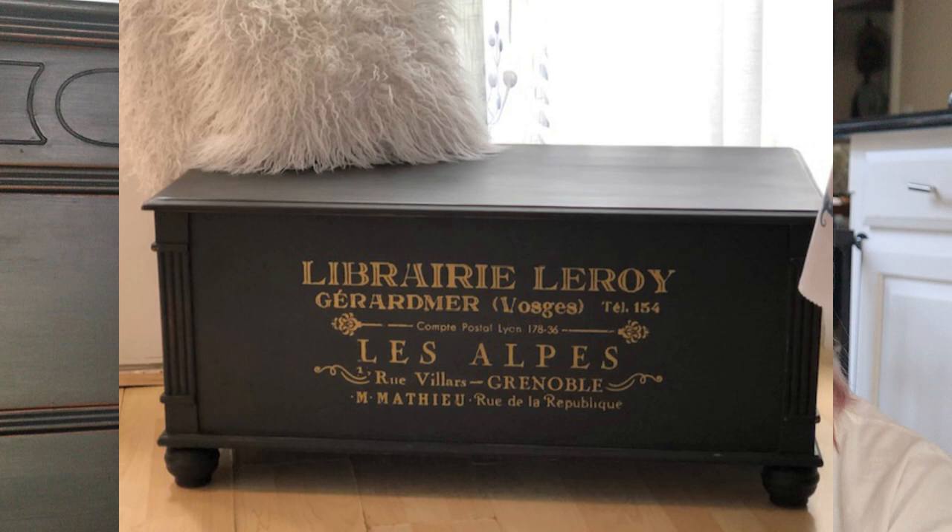The only difference on the cedar chest is I used a transfer that was gold and Paris-inspired, and the outcome was just beautiful — I fell in love with it myself and almost kept it. When I posted it on Facebook she was the first to respond and wanted to buy it. After she got it home, she asked if I could take this original chest and do a similar transfer on it so it would match the piece she just bought. She's planning on putting both of them in a guest room.